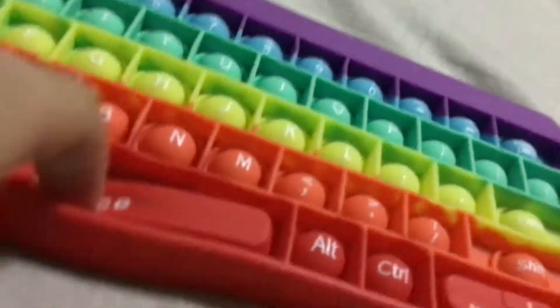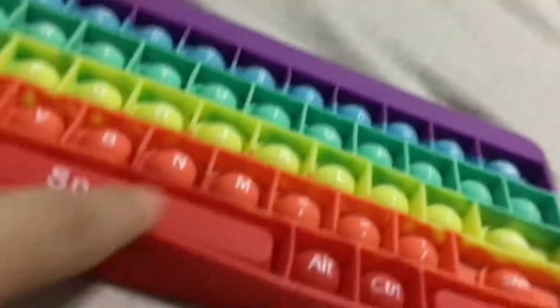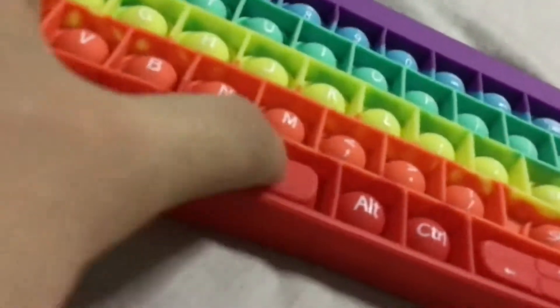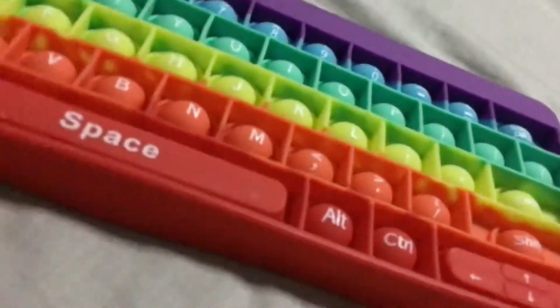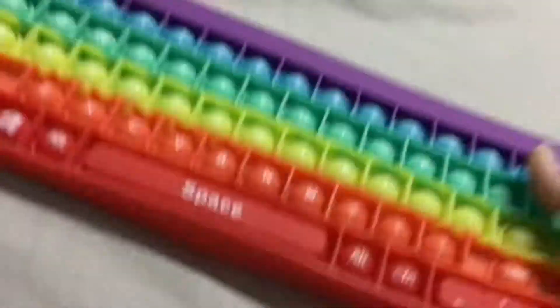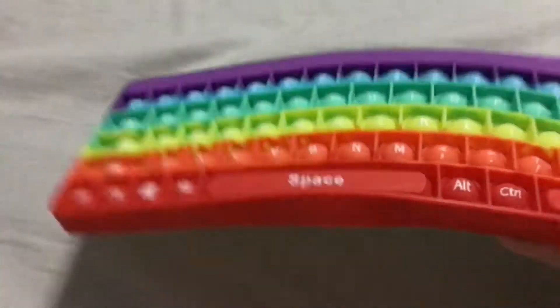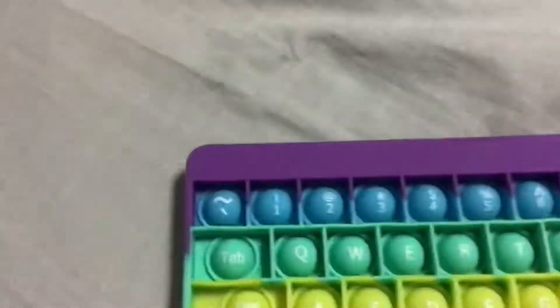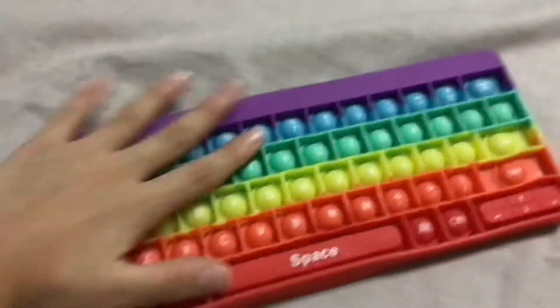The only thing that's bothering me is the space bar — it doesn't have a sound and it can kind of pop down, but the middle doesn't have a sound. I wasn't really expecting it to pop down anyway. Another thing is the size is quite small. It has like 59 pops — I didn't count them, but here's the size comparison with my hand.